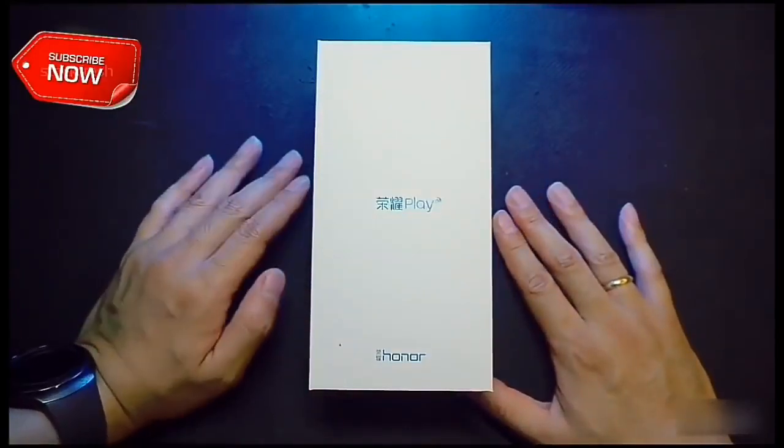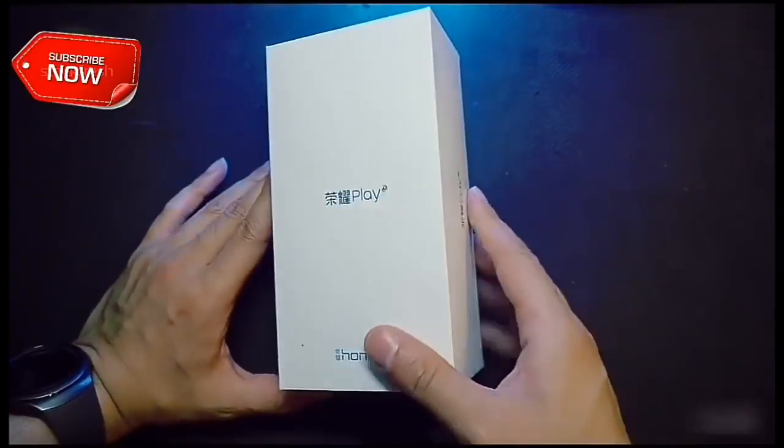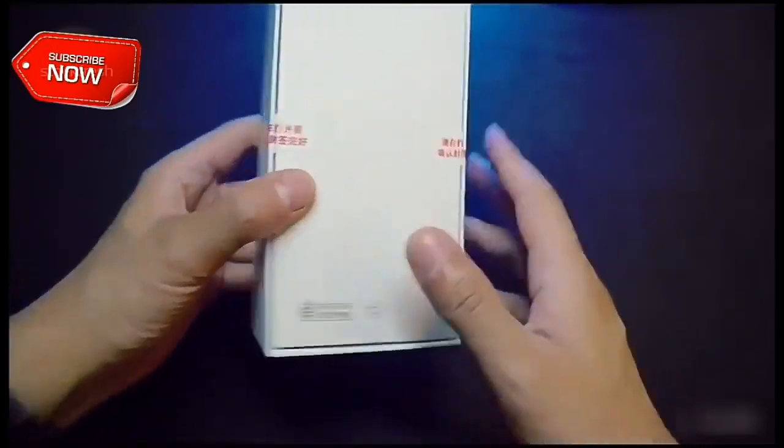Hey everyone, welcome back! Today we will unbox the Honor Play Gaming smartphone. So, let's do this!